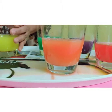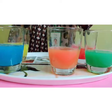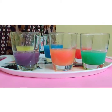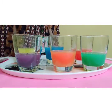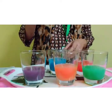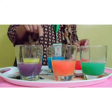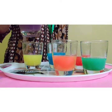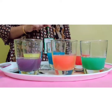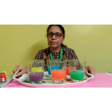Can you see the secondary colors, children? Purple color, orange color, green color — these are secondary colors. Yellow, blue and red are the three primary colors. By mixing two primary colors, we got a new color: purple, orange, and green, which are called secondary colors. Isn't it magic, children? Did you all enjoy? Try this activity at home — you will really enjoy it!